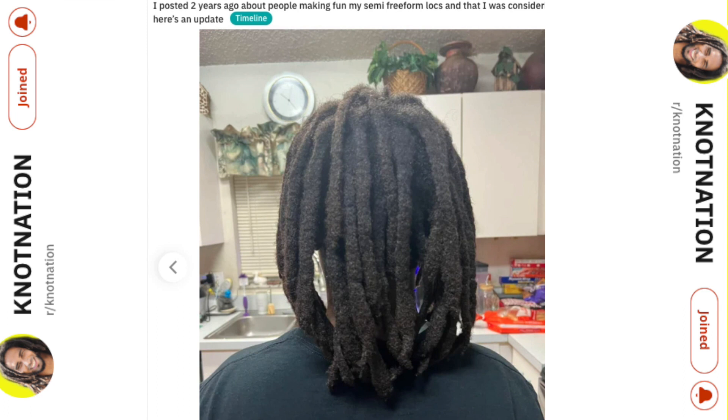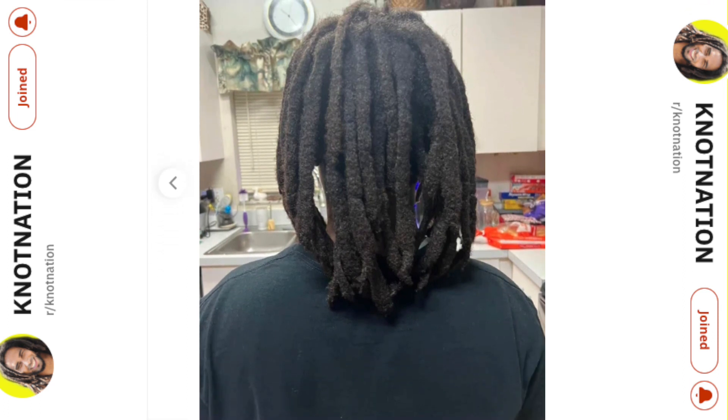Over the years these locks are definitely going to get longer — the frizzy hair will probably stay about the same but with a lot of potential of those loose hairs becoming new dreads in the future. With freeform locks we don't take in loose hair with a crochet hook or rubber bands — we just let them be and let them do their own thing, because more times than not they will form into locks. He posted two years ago about people making fun of his semi-freeform locks and was considering cutting them — here's an update, and I'm happy he never cut them because these came out fantastic.